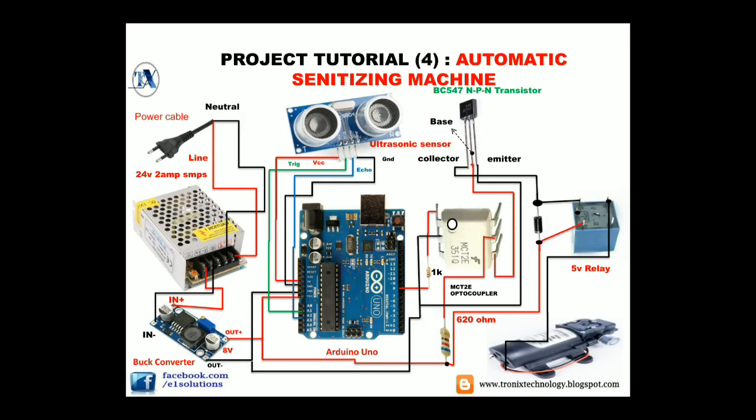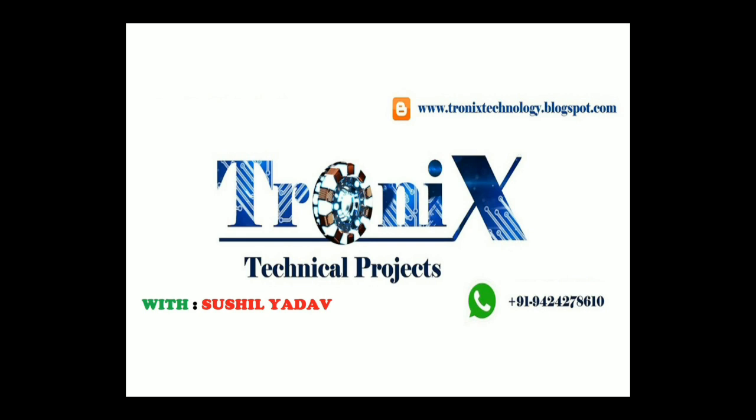Project tutorial 4: automatic sanitizing machine. In this project we will learn how to make a proximity sensor based automatic sanitizing machine. You are watching Tronex Technical Projects with Shushil Yadav.